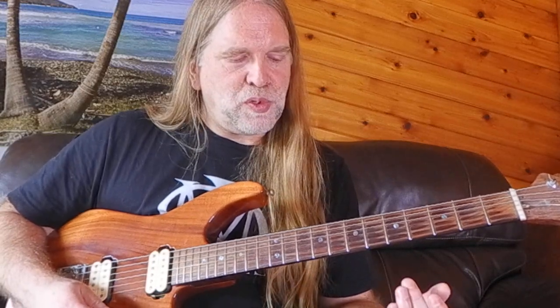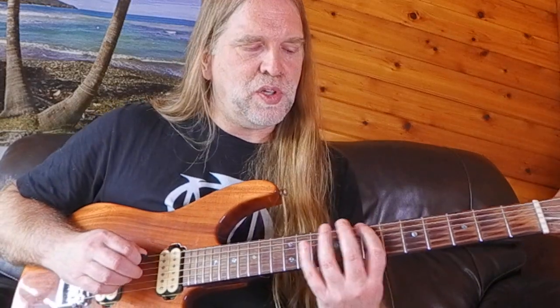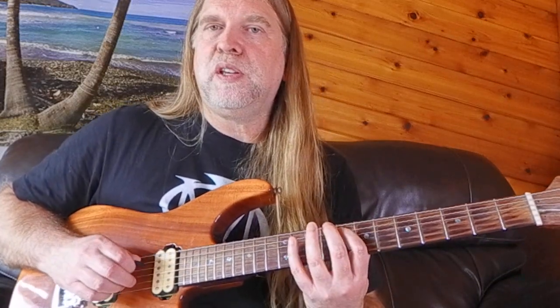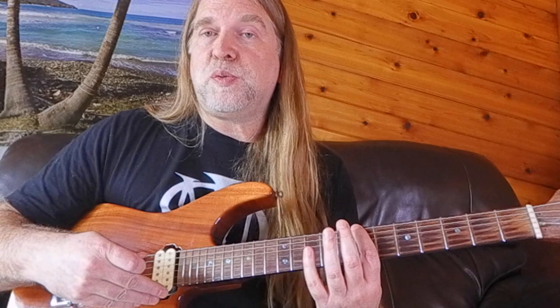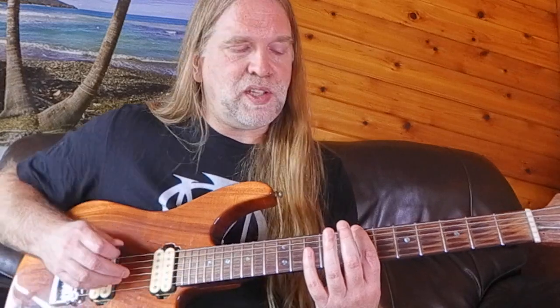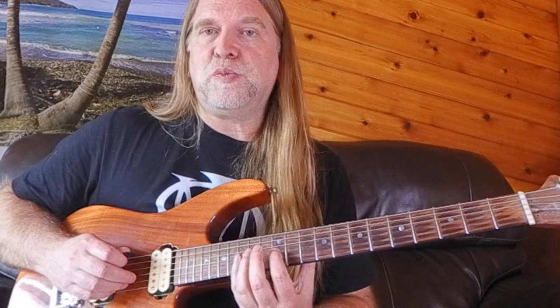A basic fingering would just be to go forward, then come back, and alternate that as you move across — which gives a nice shape because it's two notes per string. This is probably the most common one. It's the same shape, just moved forward one fret until you hit the B string, and then it's moved forward two frets.